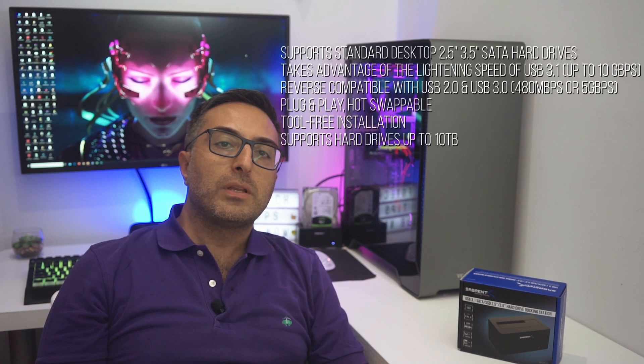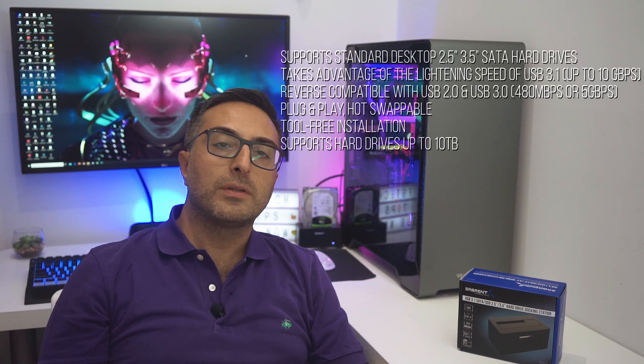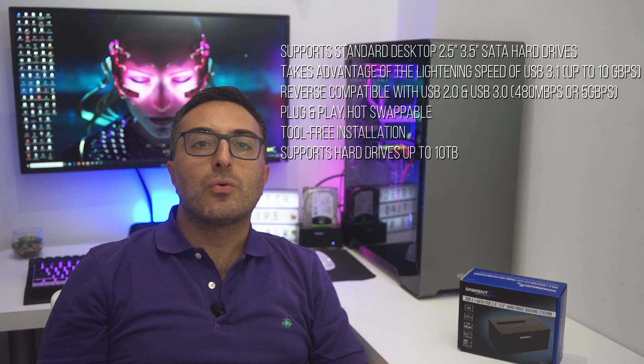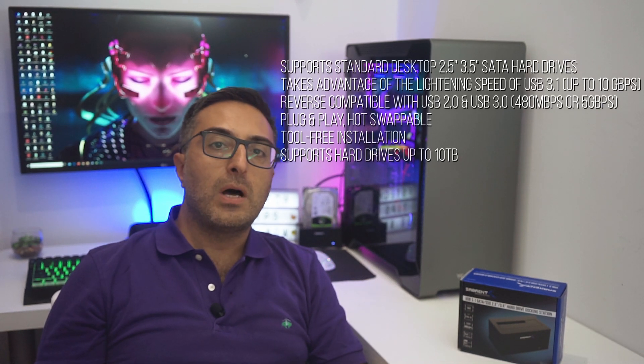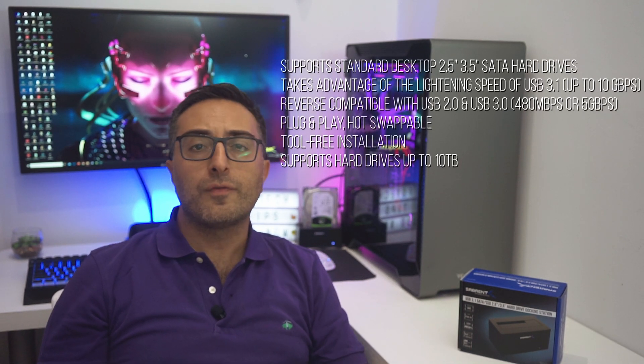The model number of this product is DS-UTC1. I got it for 35 bucks on Amazon, and it's basically a serial ATA docking station that supports direct insertion of desktop 2.5-inch or 3.5-inch serial ATA drives. We can connect it to our PC via an ordinary USB port or a USB-C port, which is quite convenient. It's fully compatible with USB 3.1 with transfer rates up to 10 Gbps, but it's also reverse compatible with USB 2.0 and 3.0, where the transfer rate will drop to 480 Mbps or 5 Gbps respectively.